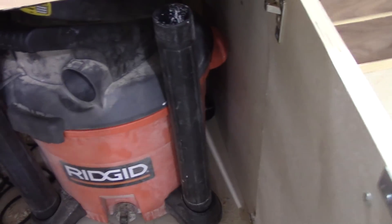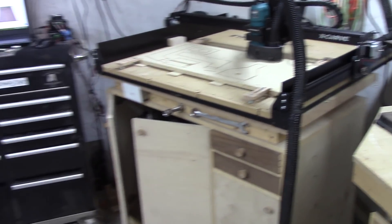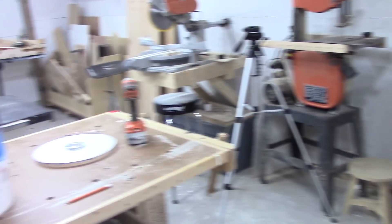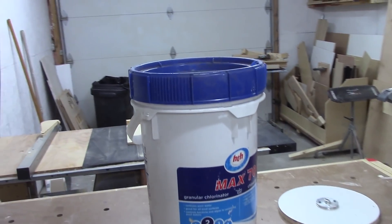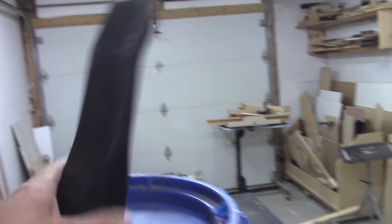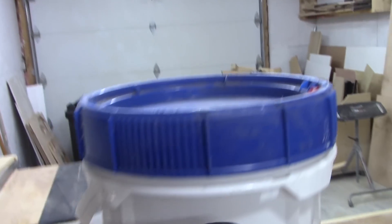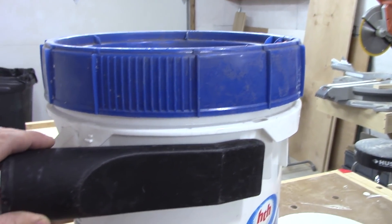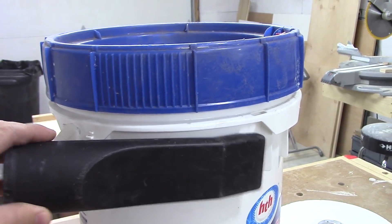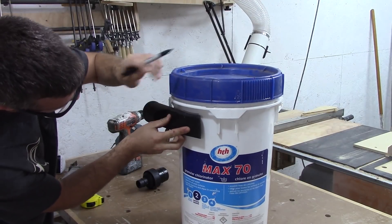Hey guys, how's it going? Ever since I got the CNC, I've been basically using my shop vac exclusively for dust collection, and because I have no separator, it's basically clogging up the filters pretty quick. So I want to make something pretty simple and see how efficient we can get it without a whole lot of work. I got a pretty big bucket here and also this guy here which came with my shop vac, and I think that will actually make a pretty good inlet. Let's see what we can come up with.